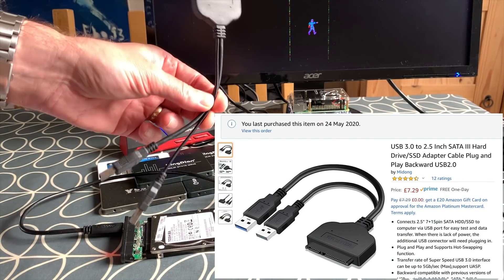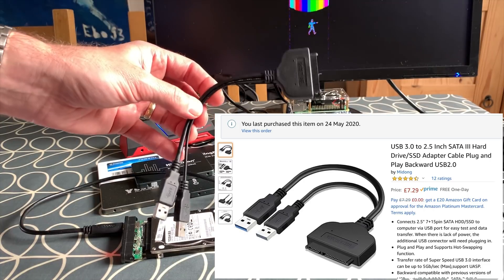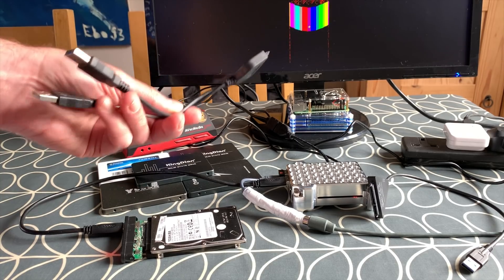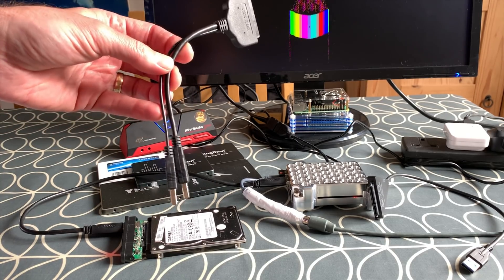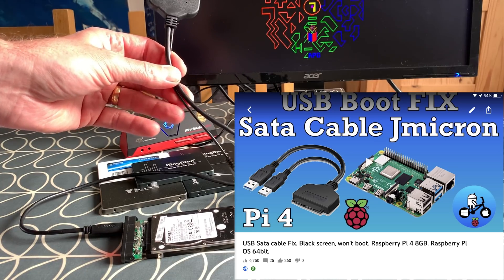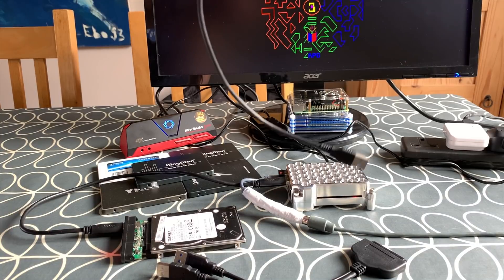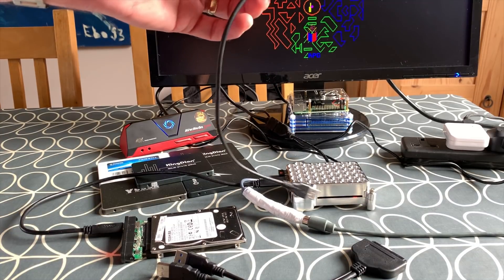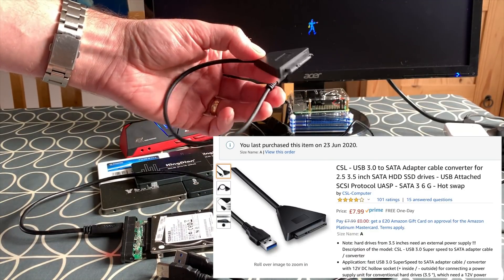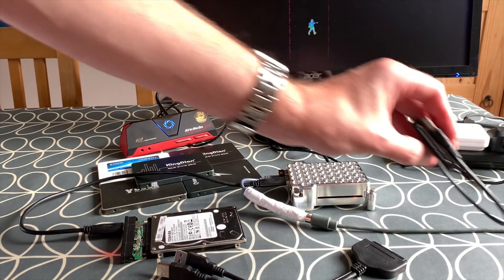I've had a JMicron cable for a little while. People have had incompatibilities with it — it works well with lots of things, but certain operating systems don't work with it and need a fix. There is a video showing a fix for Raspberry Pi OS 64-bit for this cable. I recently got recommended another one by Barry Rogers — a USB to SATA cable — which seems to have very good compatibility. I'll put a link in the description.